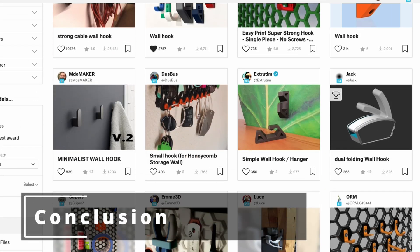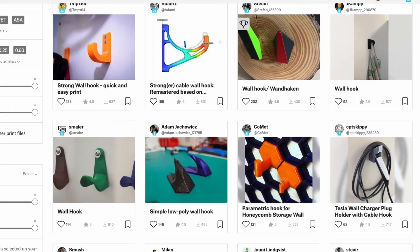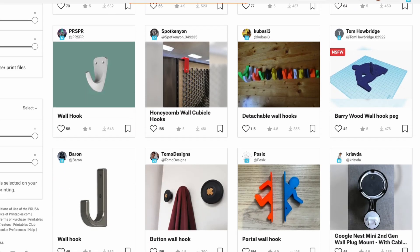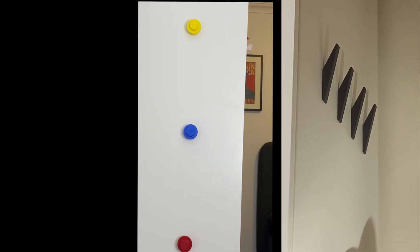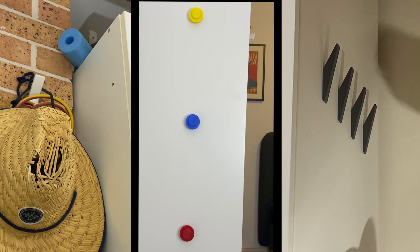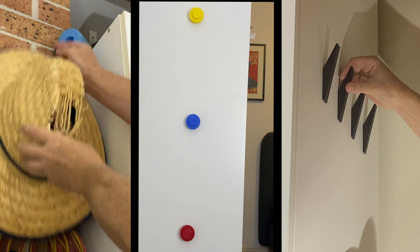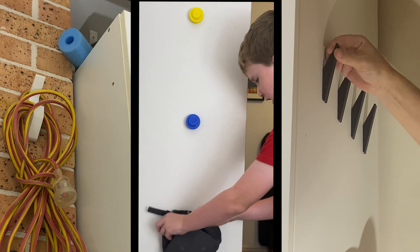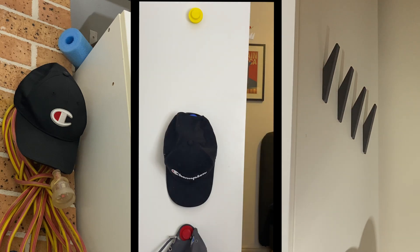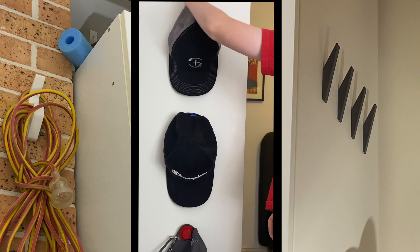I have to say I was surprised at just how many hooks are available now to download. If you haven't tried 3D printing hooks thinking they aren't worth printing, the most expensive ones I printed were the Lego ones and the small one worked out to be around 21 cents each. I'd challenge you to find a hook at a store cheaper than that. Drop a comment below, let everyone know your favourite hook you've printed, and I'll see you all next week.